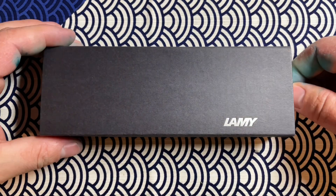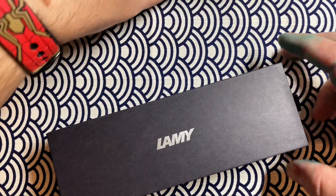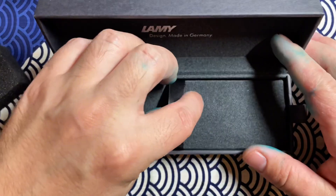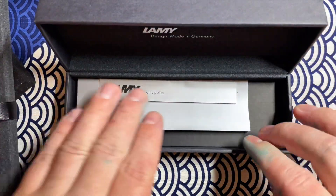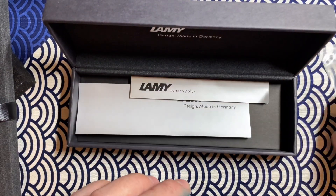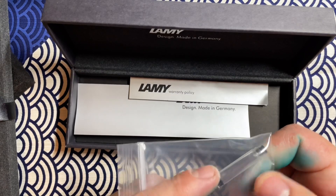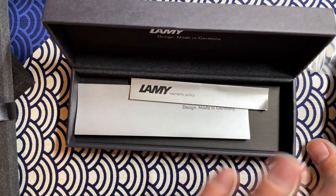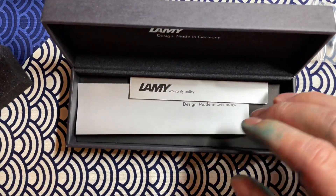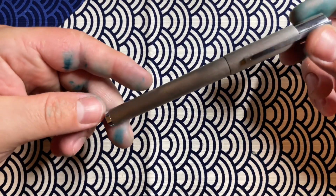I'm going to go straight into showing you what comes in the box. First off, it's a drawstring box — you pull out the side. Inside the box you have the pen, and underneath that you'll have your warranty information and some info about the design. You are supposed to have a converter — mine didn't have it in there, but they replaced it and sent me the converter, so I ended up having one anyway. No loss there.